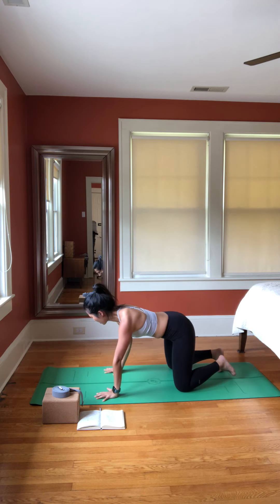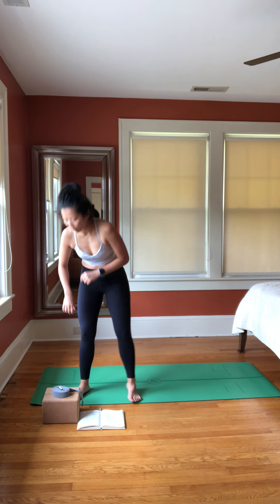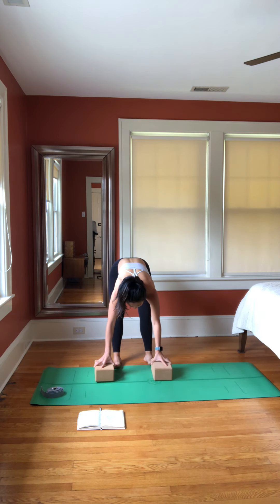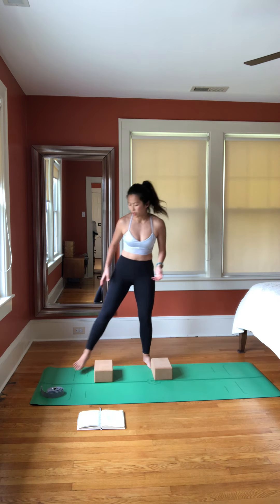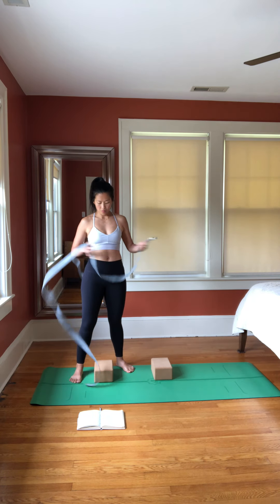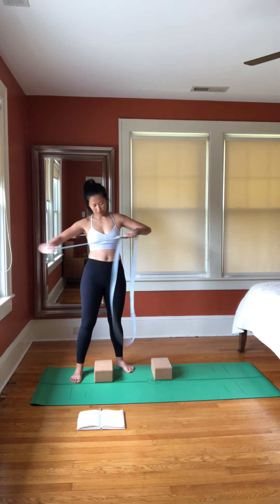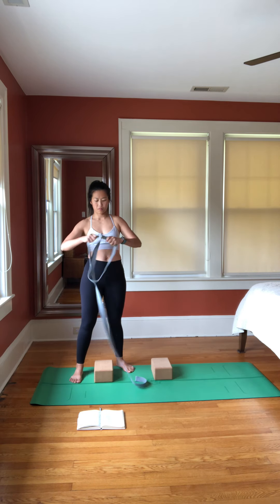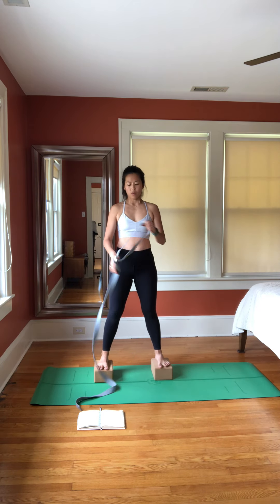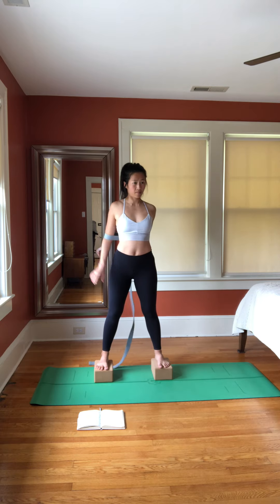Good. Now stand up. Take the blocks — let the blocks be slightly wider than your hips — and take the belt, make a loop. Stand on the blocks, spread your toes, find your four corners on your feet, and place the loop at the bottom of your upper arm, palms facing each other.